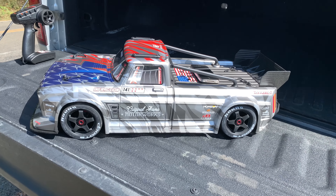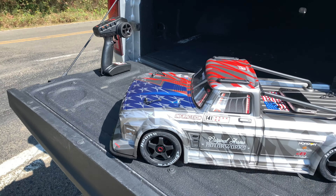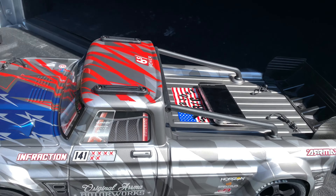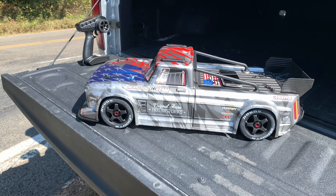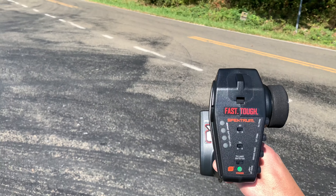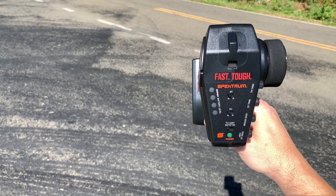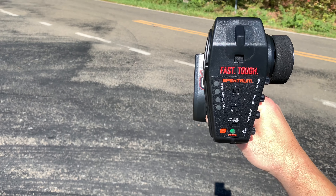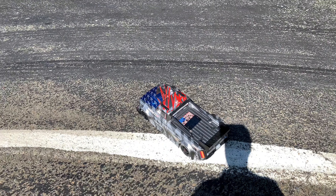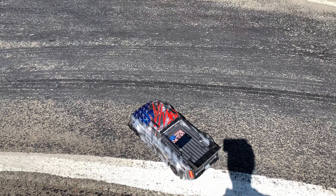Alright, we're going to do a speed test on the all-new V2 Infraction. Got an old iPhone on top here to do the speed test. We'll do it a little bit on 50 percent, 75, and then 100. Enjoy the show. This will be on 50 percent — hope you guys can see that in the sun. We'll warm the battery up a little bit on 50 and 75, and then do 100 on the included 15-tooth pinion. Here we go, 50 percent.